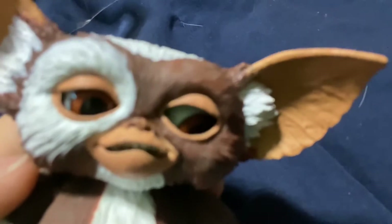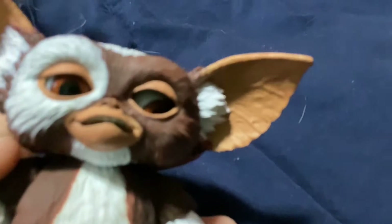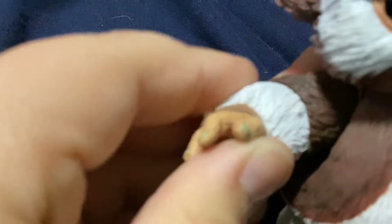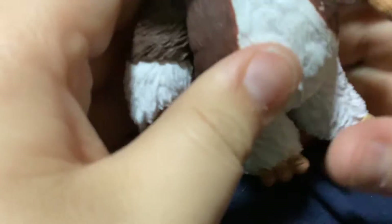As you can see, one of his eyes is crooked and I'm going to have to fix that. Posability is great. He has an arm swivel right here, another swivel, and you can do almost a full 360 on his arms. His legs can also move, and the other arm can do a full 360 as well.